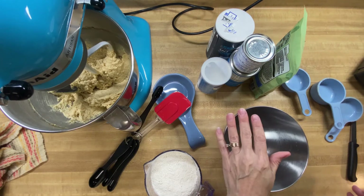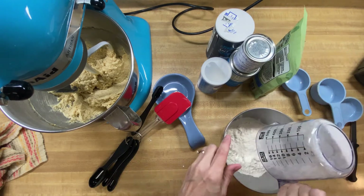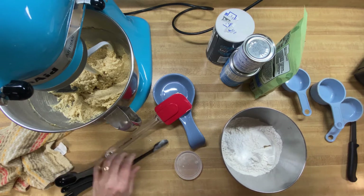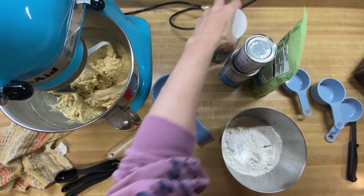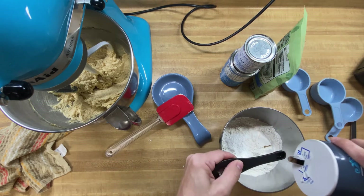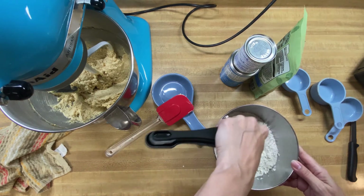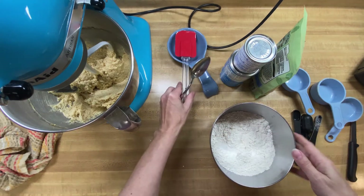In a separate bowl we're going to put our two cups of flour, which I've already measured out. We need one teaspoon of baking powder — got that in there — and then a fourth of a teaspoon of salt. I'll just swirl that a little so the baking powder isn't all in one spot. Now we're going to start adding our dry ingredients to our wet ingredients.